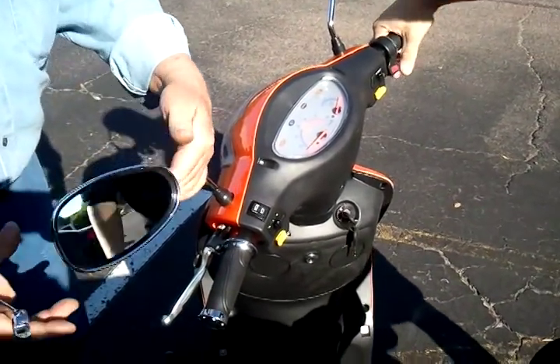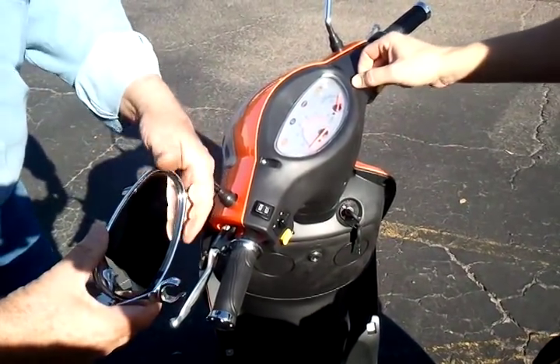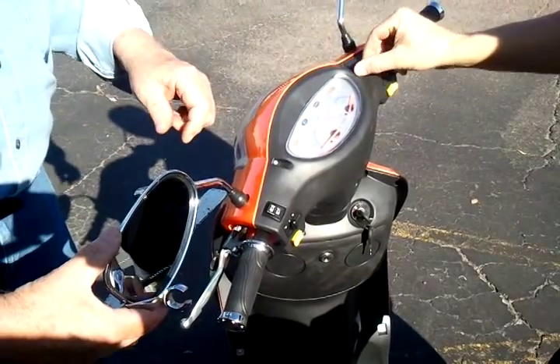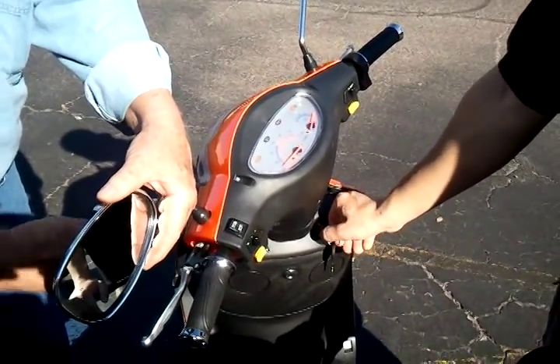Scott mentioned the new shipment coming in will have the speed knob. Where's the speed knob going to be? You're going to be able to turn it up and down. It's also got the alarm built in.